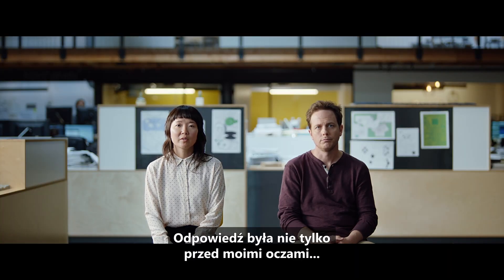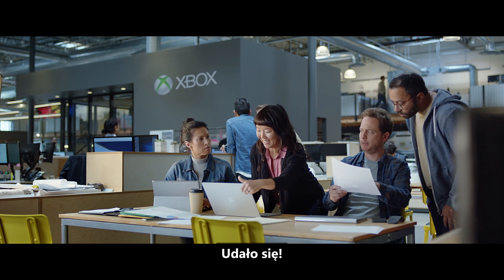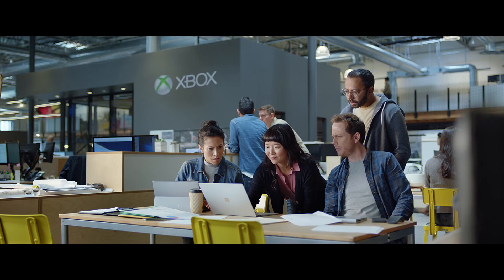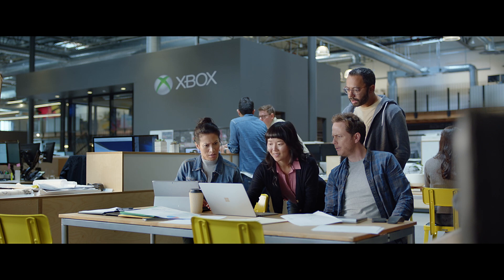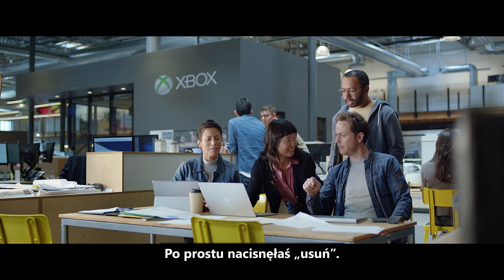The answer wasn't just staring me in the face. It was staring at me in the brain. I got it. You just deleted the disk drive. Exactly. Do it again. You just pressed delete. Yes, that's it.